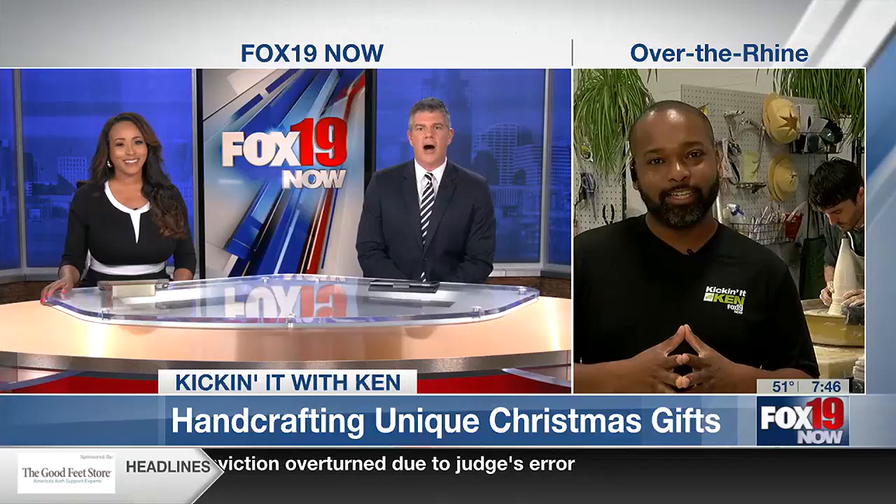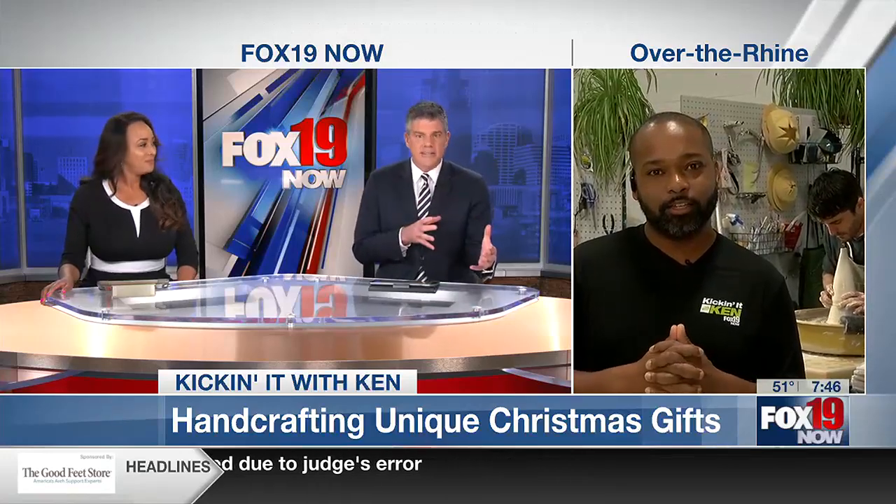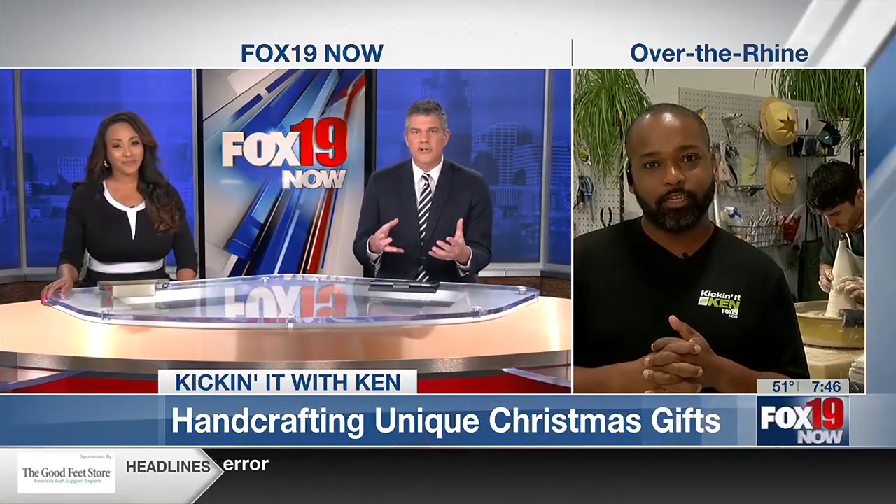Sometimes there is nothing better than a one-of-a-kind gift for Christmas. And sometimes gifts you make mean that much more to those you give them to. Ken is kicking it this morning at Rookwood Pottery, giving you some options. They already have a lot of stuff, but to make something is so special.